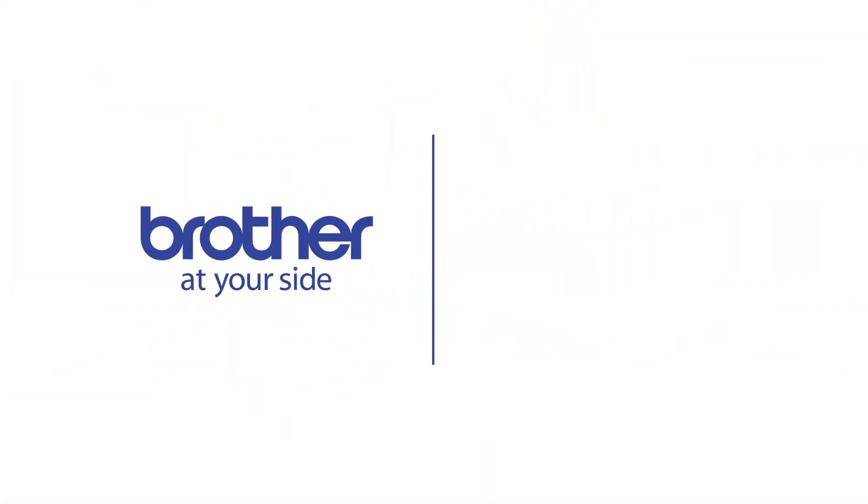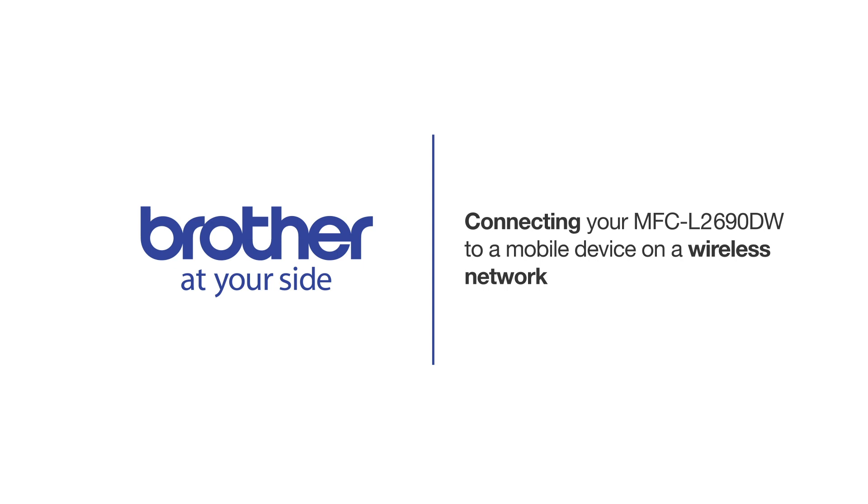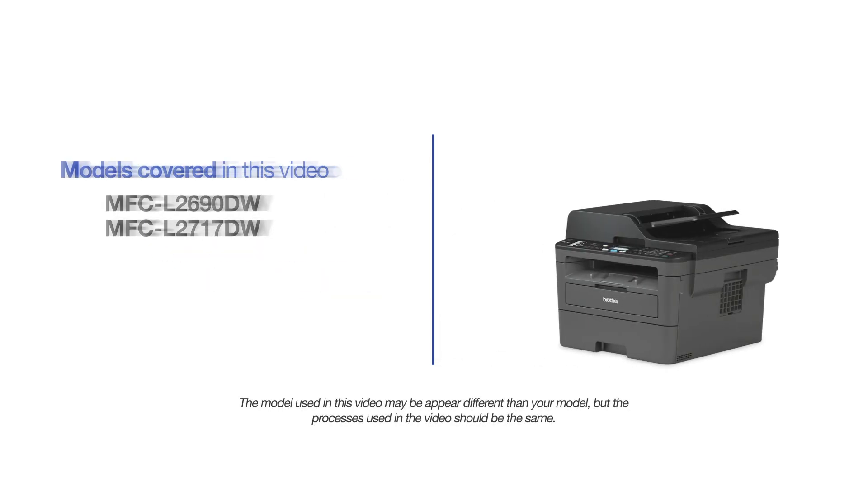Welcome! Today we're going to connect your Brother MFCL2690DW to a mobile device on a wireless network. This video will cover multiple models and operating systems. Even though your machine may not match the model on the screen, the overall process will be the same.